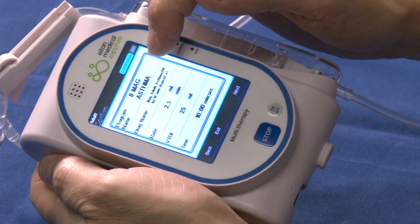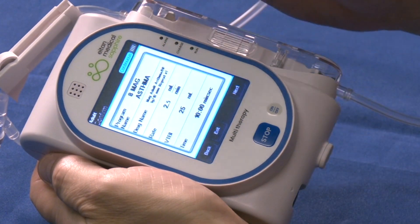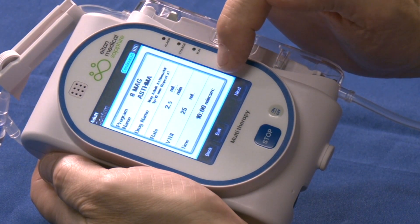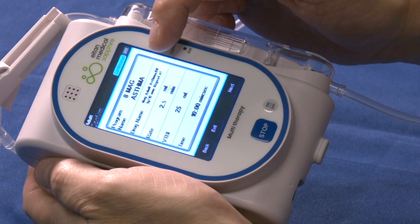On this screen we can verify all of the information entered is correct: our medication being administered, the rate of infusion, the volume to be infused, and the time in which it will take to infuse the medication. If all of this information is correct, tap next.